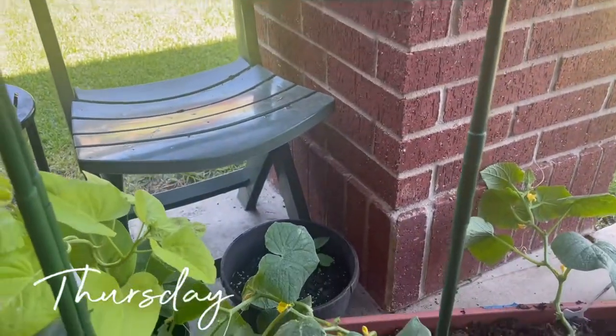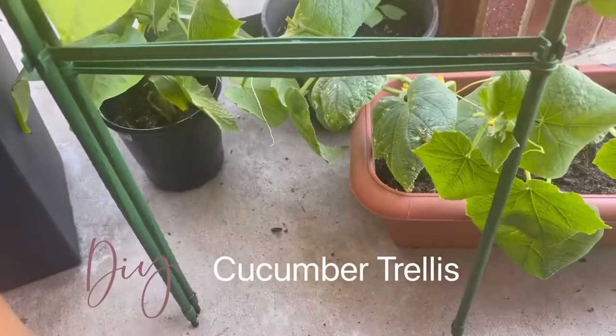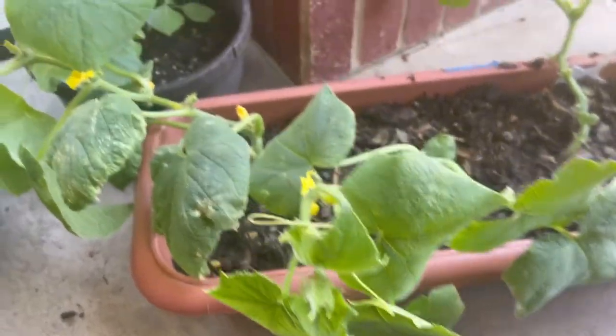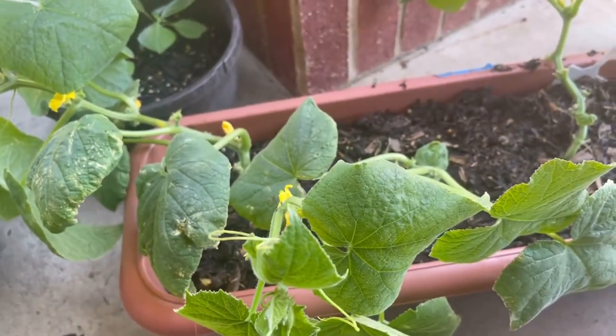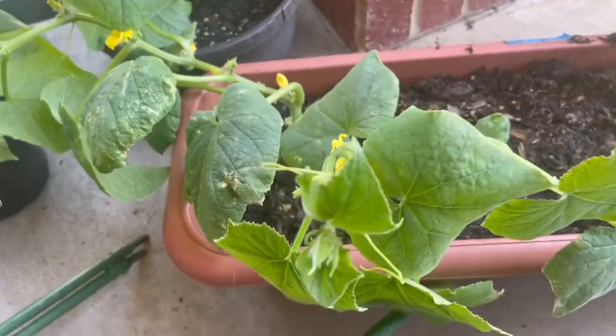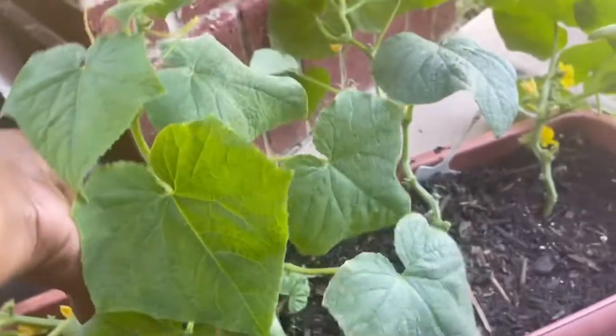Hey guys, this is Ginger, welcome back to my channel. Today's video is going to be a cucumber trellis video. I'm getting ready to share with you guys how I am going to trellis up these Beit Alpha cucumbers, and as you can see these have grown a lot since my last video showing these.